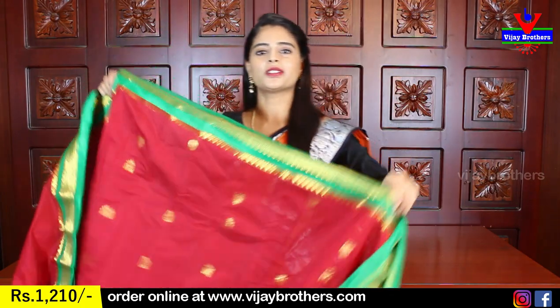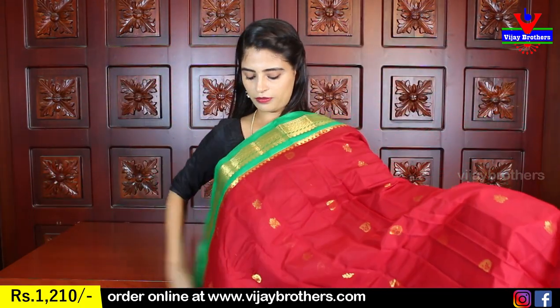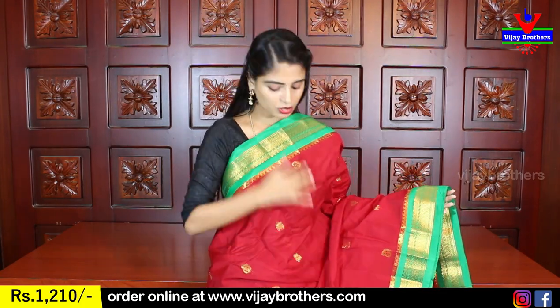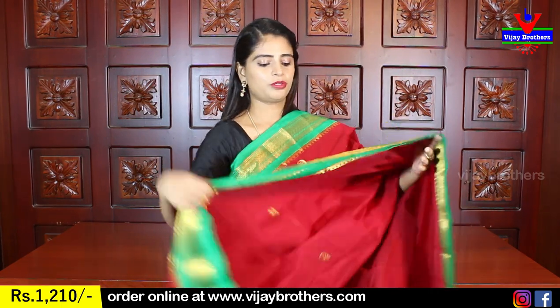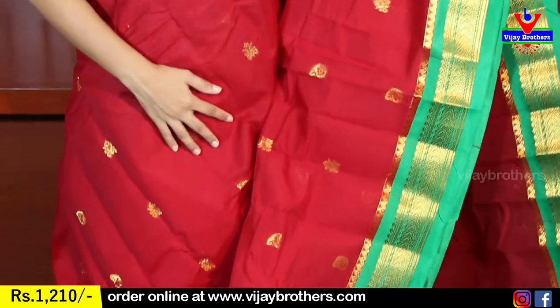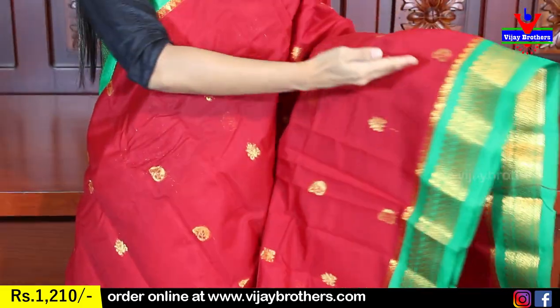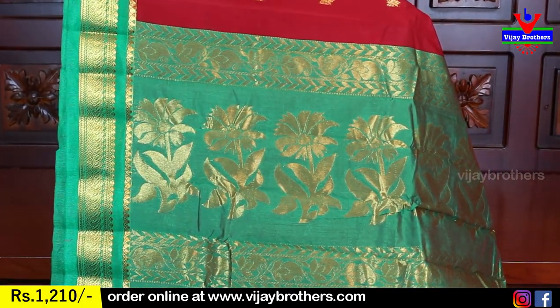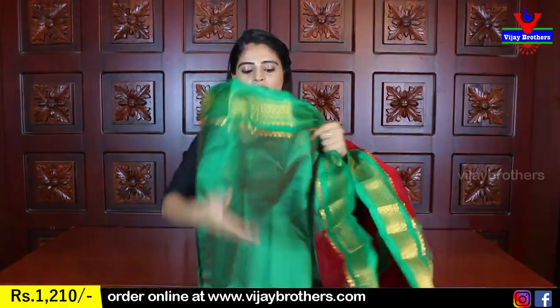I will show you how many different colors are available. The color combinations are different — the material is complete. Both sides are green with a golden weaving style, very neat. We are using a colored fabric with golden weaving and a contrast plain blouse.